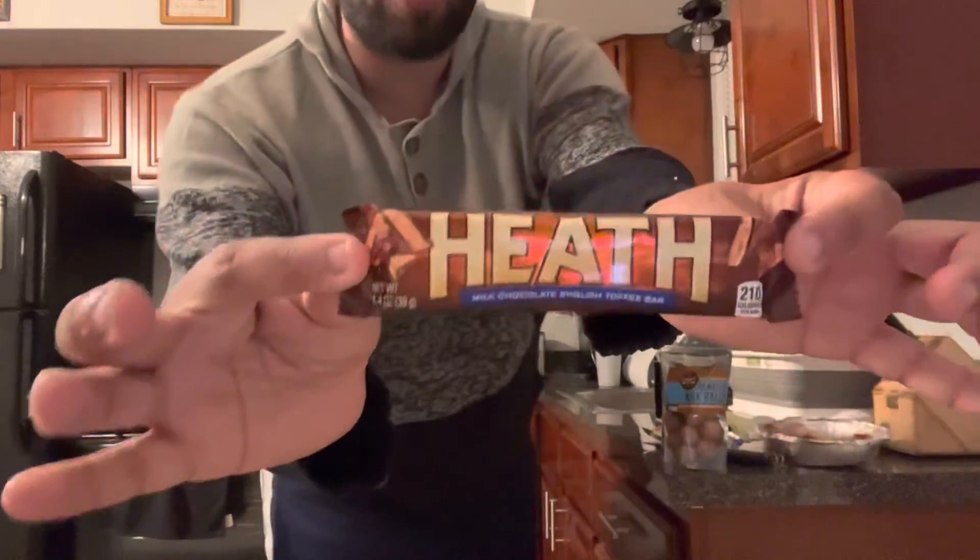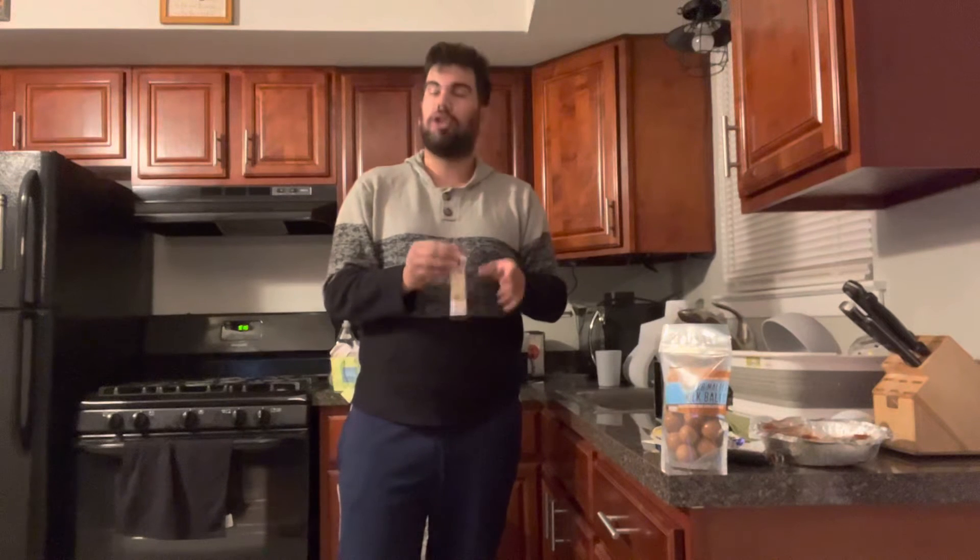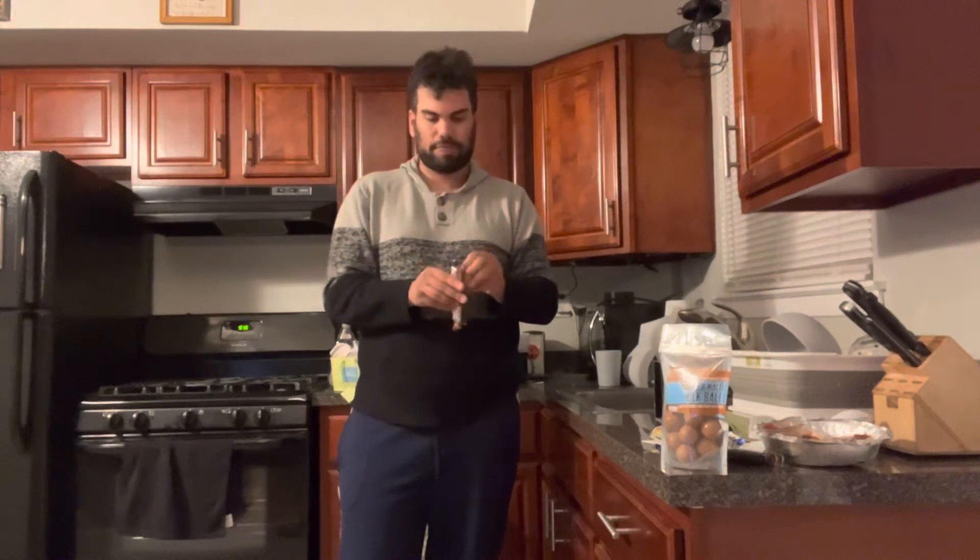Alright, a little candy try out right now — Heath Bar. Let's see what we got here. Heath Bar is a milk chocolate English Toffee Bar. Ooh, toffee! English Toffee Bar. Sounds very sophisticated. Let's see what we got. I've never had a Heath Bar.